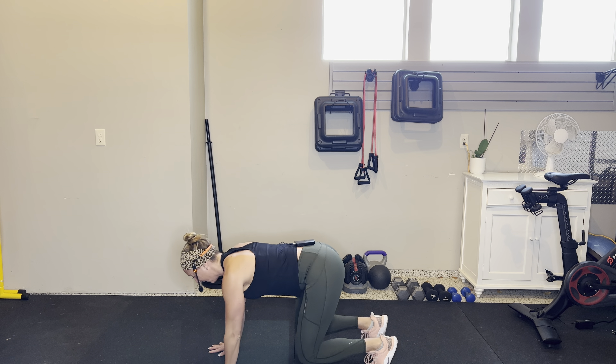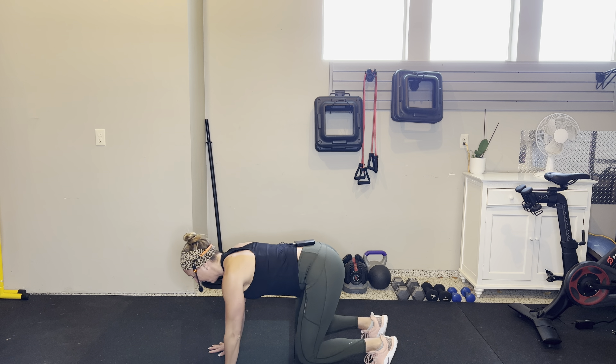Curtsy lunges — one each side. Left leg back behind, stand tall, pass on over to the left side. Hips going to the back corner of your room. Stand tall.